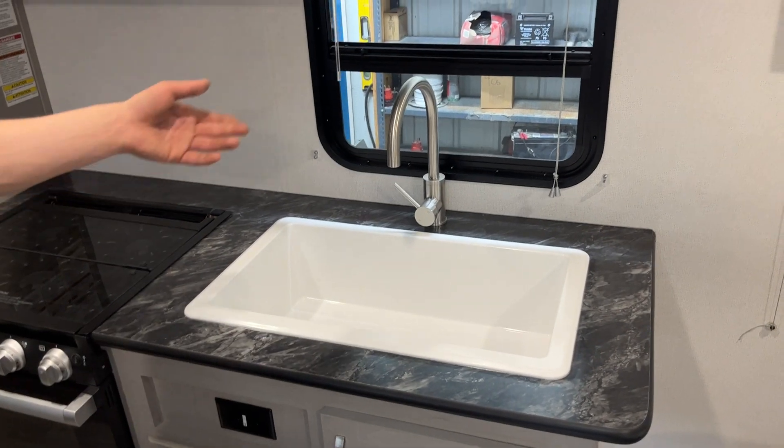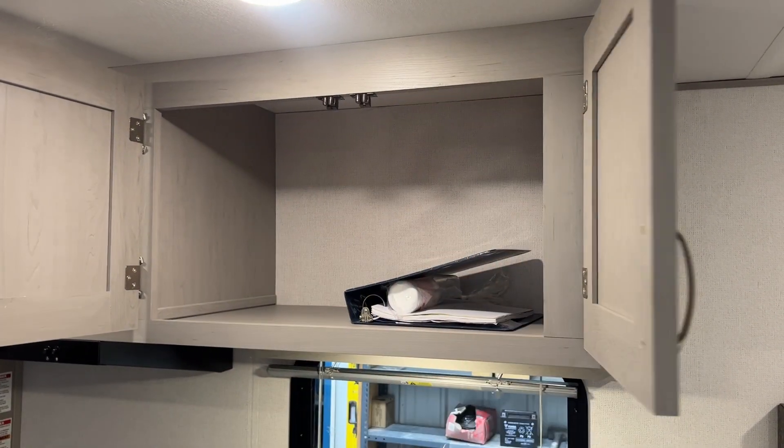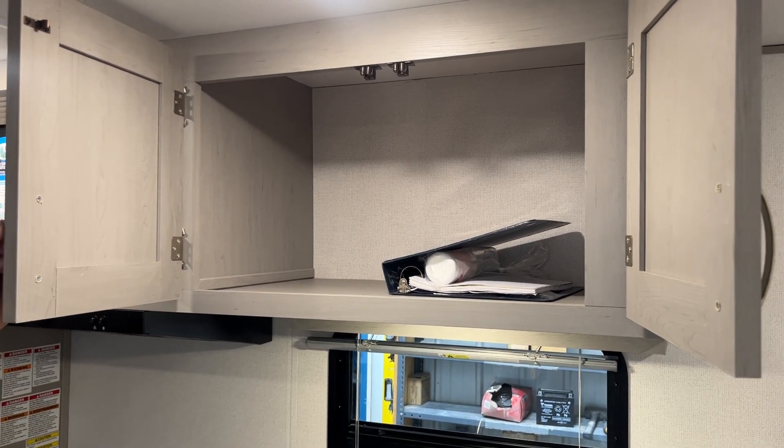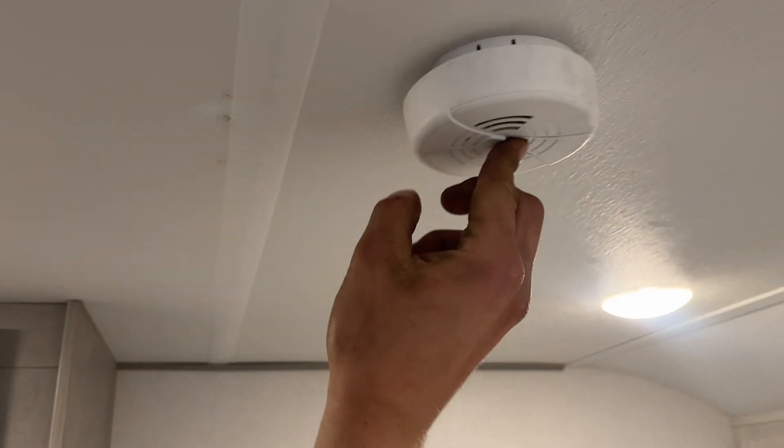Right behind me into the kitchen. You get your sink — big single basin, hot and cold water. There's a little light up there as well. Some storage up top where you'll find the binder. That binder has all your owner's manuals, any keys, remotes, anything like that for the unit. Up from there again, you get your smoke detector.